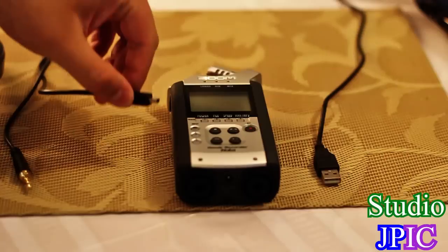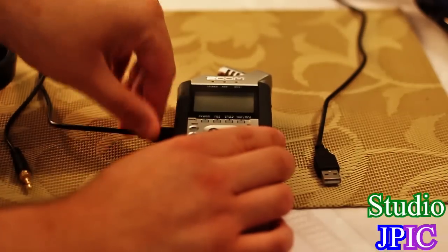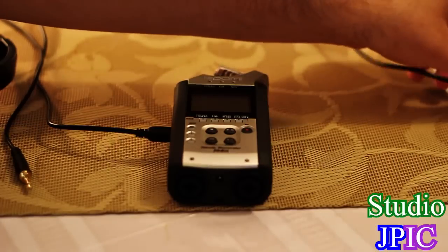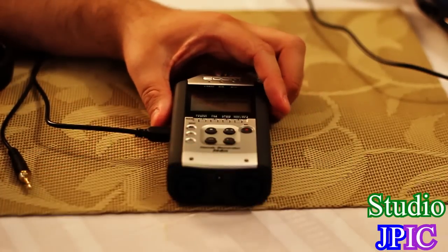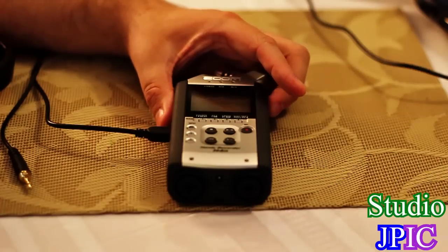The basic setup is quite simple. Using the USB cable that came with it — or the same cable that comes with the Canon Rebel T2i camera — you plug it in there and into the USB port, and automatically the Zoom H4n will detect that you plugged it in.